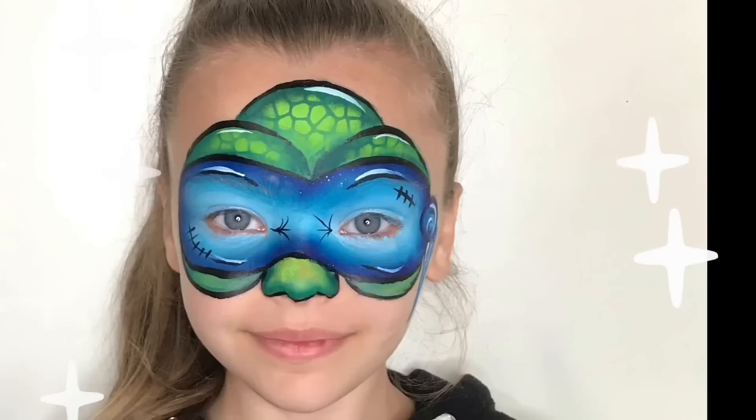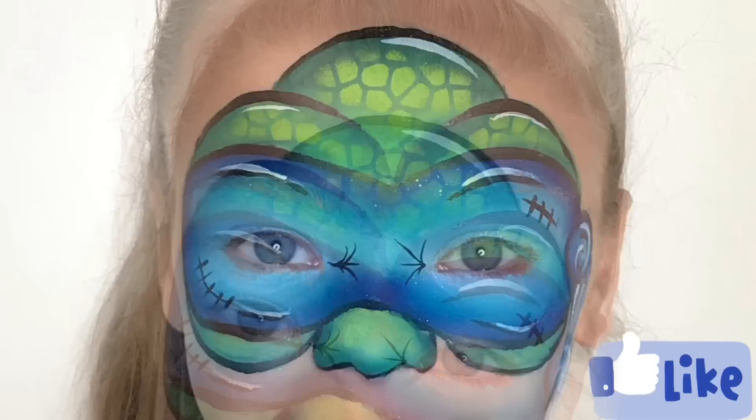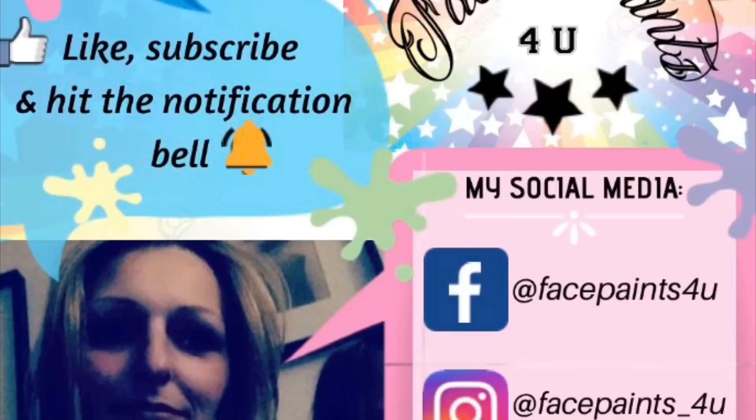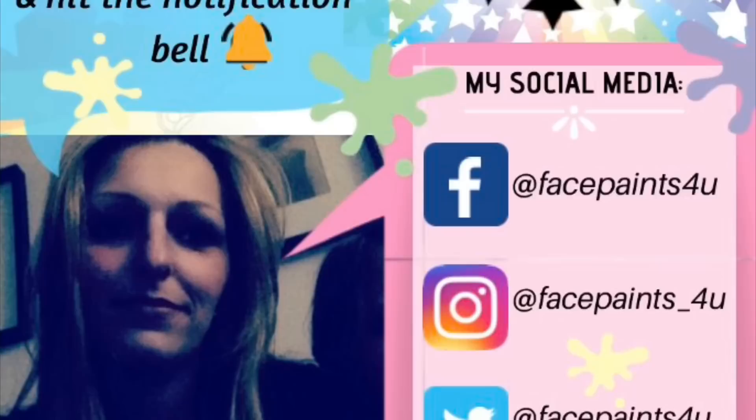I really hope you've enjoyed this video as much as I've enjoyed making it. If you have, please don't forget to give me a big thumbs up, and in the comments below please let me know what kind of video or design you would like me to do next. If you're new to this channel, why not join this amazing face painting family by subscribing and hitting the notification bell so you can be notified of all future videos. Thanks for watching guys, see you in my next video, bye!